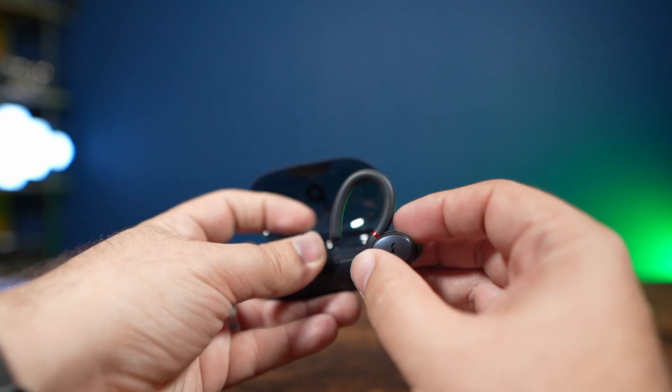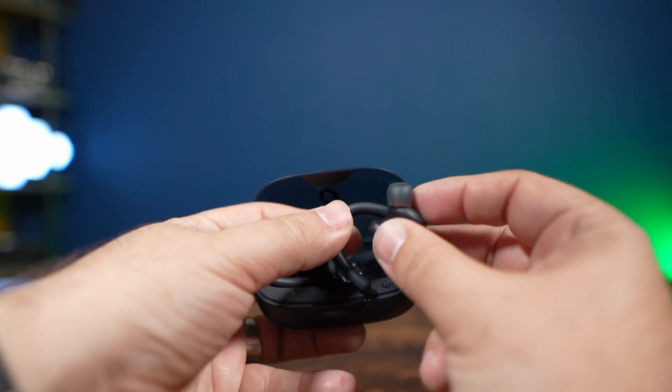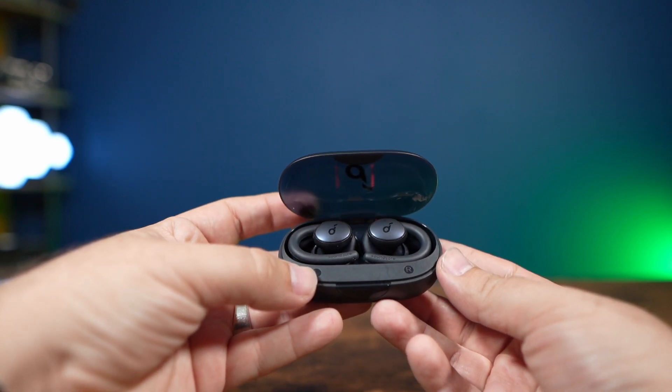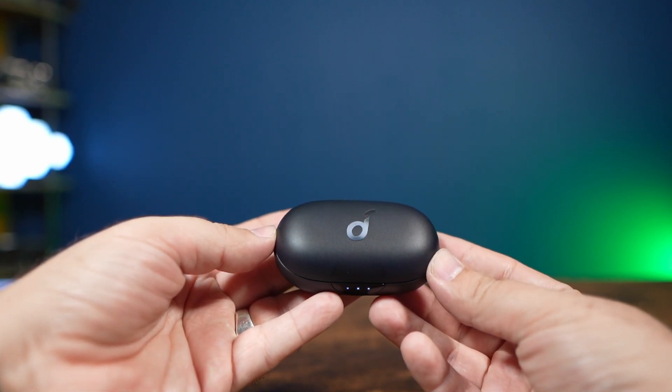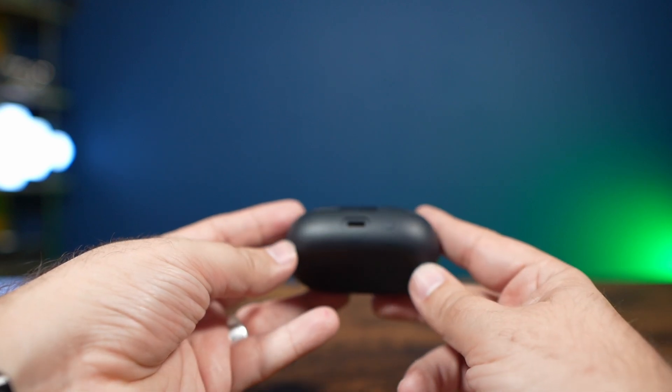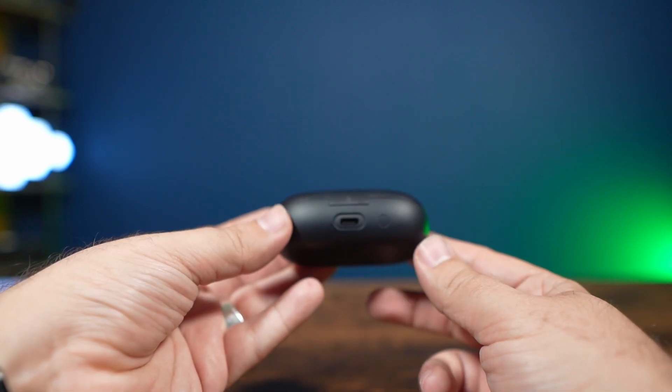Comparing to other fitness buds, these are really a lot smaller in terms of the case and the overall size of the earbuds too. They're a lot more flexible compared to a lot of other fitness buds and definitely lighter weight. I really like that overall.